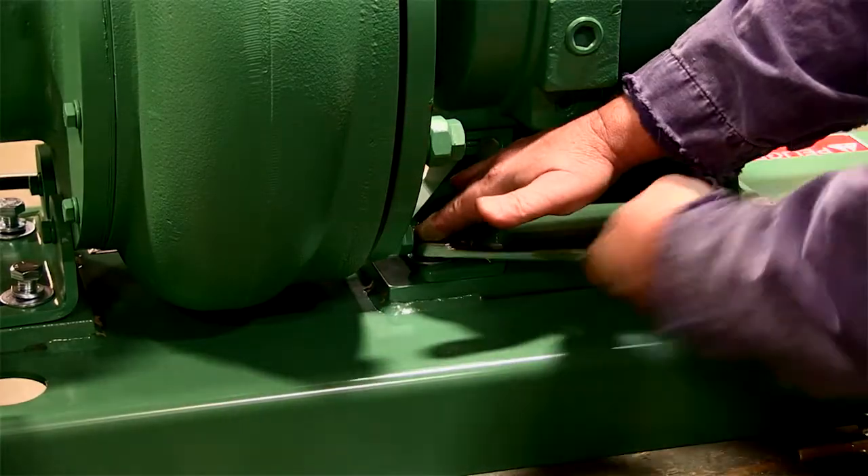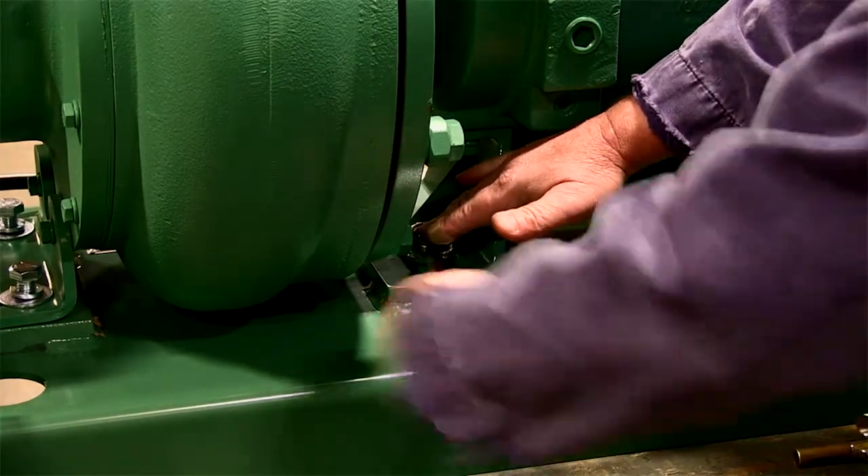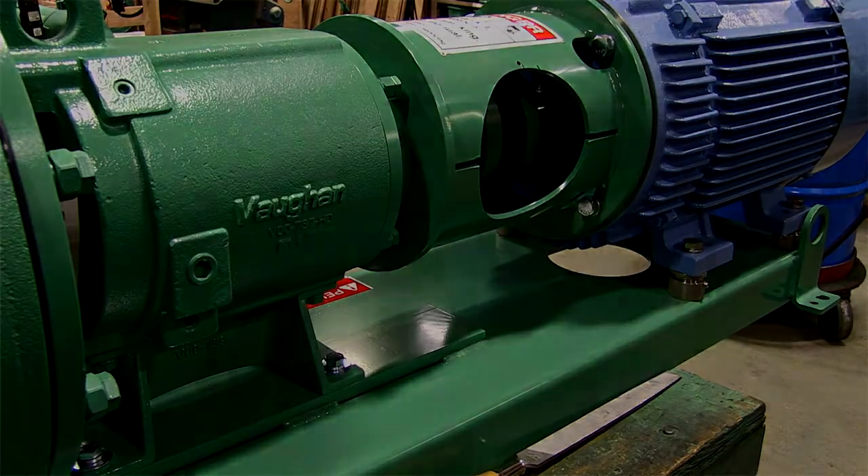If you're working on a horizontal pump, loosen the bolts that secure the pump bearing housing to the base plate. You can leave the motor feet alone as they are not bolted to the base plate. Be careful not to change the adjustment of the motor feet.